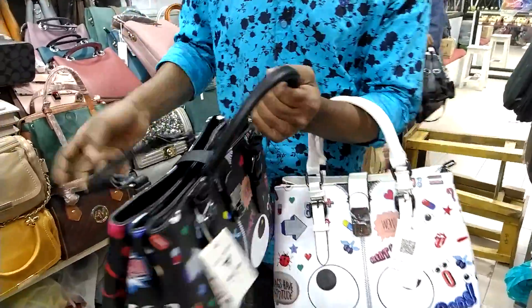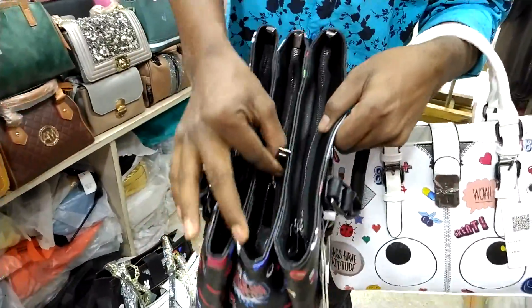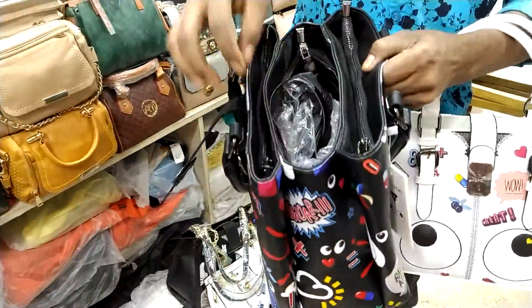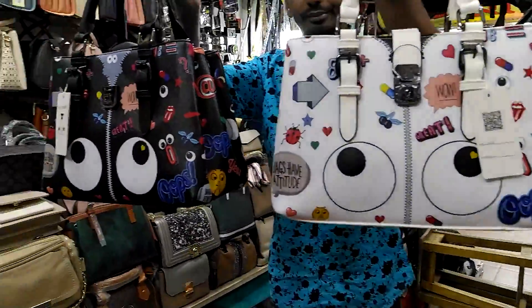This is a 3-chamber bag. It is safe and keeps 3 chambers. This is a long belt. This is a 3-chamber bag — the color is white and black.